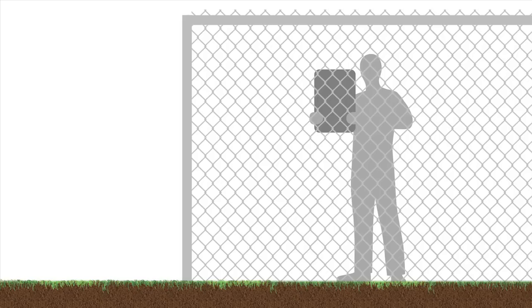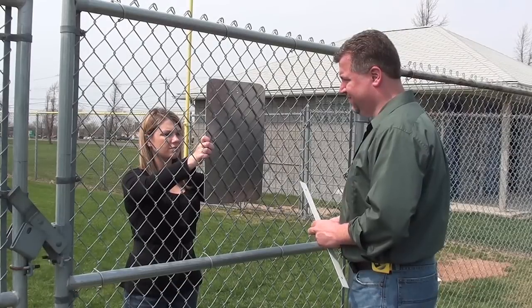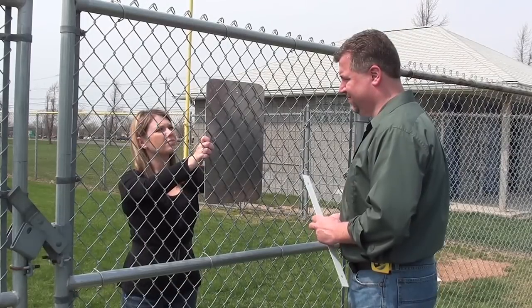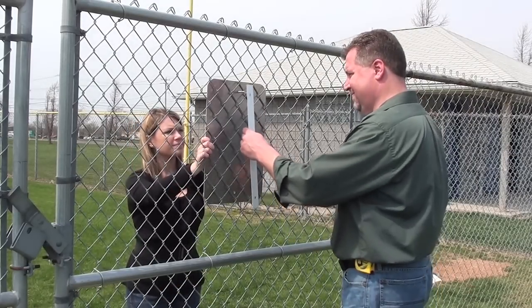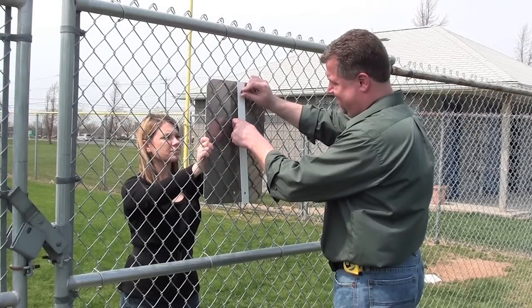While your assistant holds the sign in place, move to the other side of the fence with the fence mounting bracket, hardware, and box wrench. Have your assistant slip the bolt through one of the washers first and then through the sign. Apply the mounting bracket on the other side, followed by a washer and finally the nut.